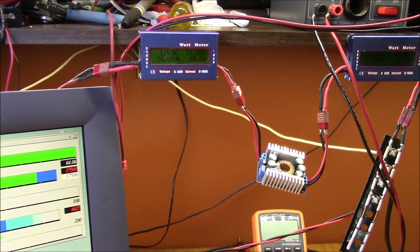Good morning YouTube. I'm taking a look at the efficiency on this DROC 8 amp buck converter.